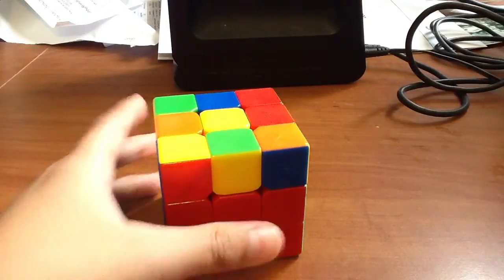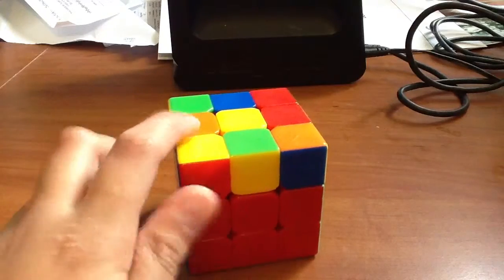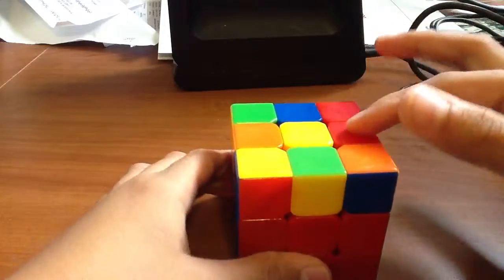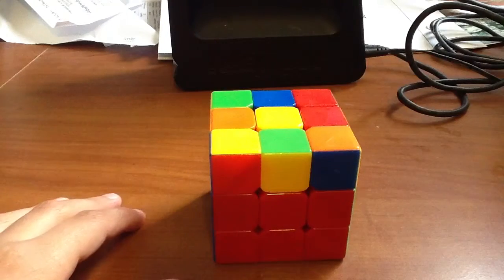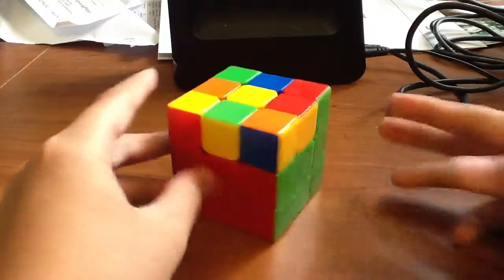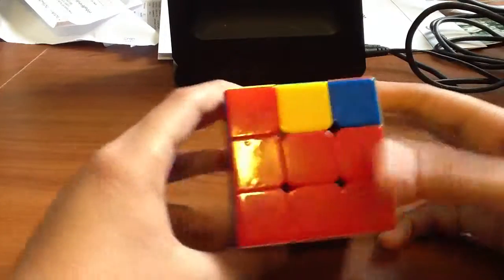After you've done the second layer, flip your cube over like this. When you first flip it over, you might notice there is a dot, an L, a line, or a cross. What we're trying to do right now is get the cross — so if you already have a cross, you don't need to do this step. If you have the dot, you can hold it any way you want making sure the bottom is facing up, and you do this algorithm.